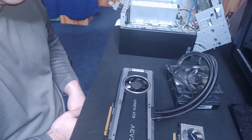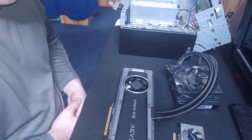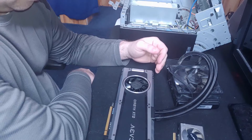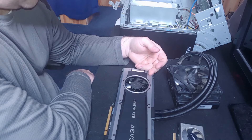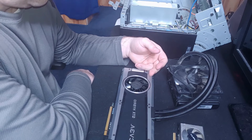The 980 Ti is still a relatively powerful card. I haven't upgraded much beyond it. The current series is the 3000 series — anywhere between 3060 and 3090. This card probably still works fine; I just wanted something different to be able to play around with newer video games.